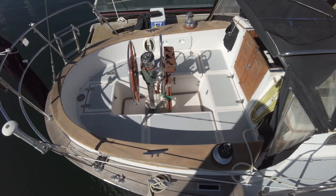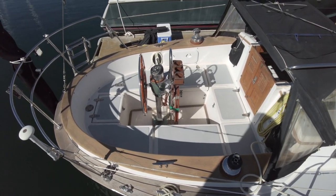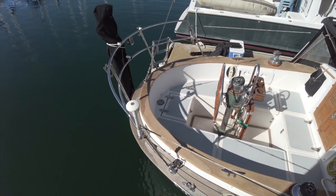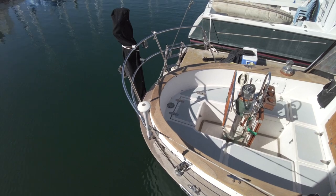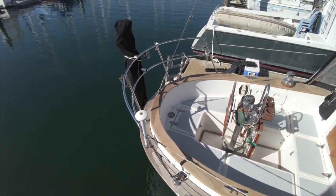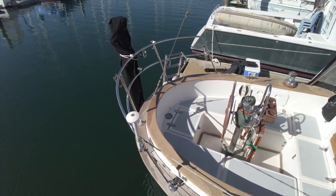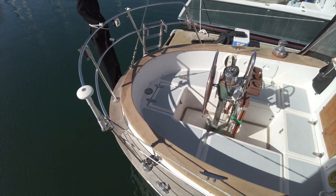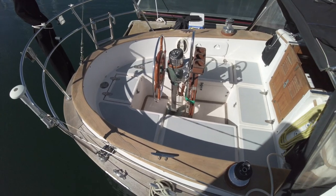Going aft we come to the cockpit. Claire de Lune has a canoe stern and the cockpit echoes the shape of the stern, giving it a real roomy feel. The combing around the cockpit is capped with teak, which is also unvarnished but surprisingly fresh looking. The owner does a meticulous job of keeping the teak clean and free of dirt.